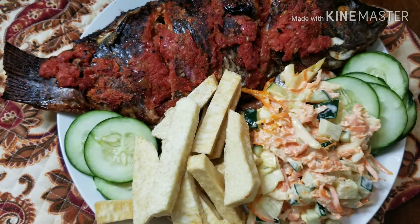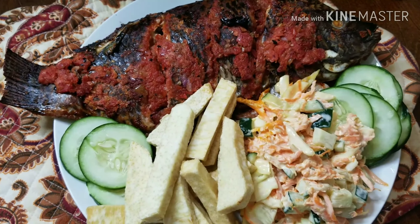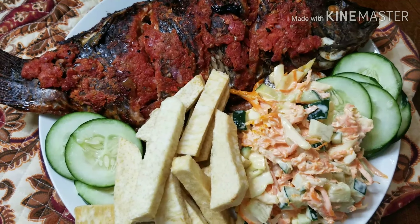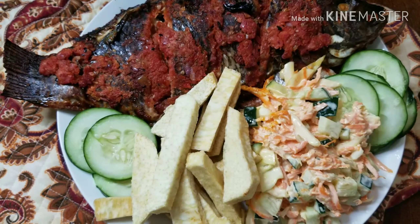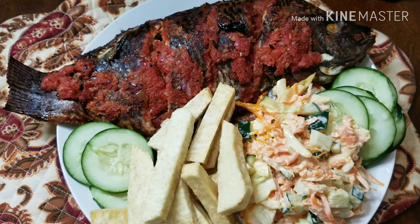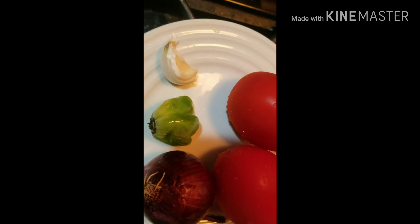You have everything at home, you don't need to stress yourself going out to get stuff. I have virtually everything at home, so I just put everything together and make what I crave for. Sit down and let's make this food together. For this recipe I'll be using tilapia fish, but you can choose to use any fish of your choice. This fish is well washed and clean, and I gave some cuts on the fish.